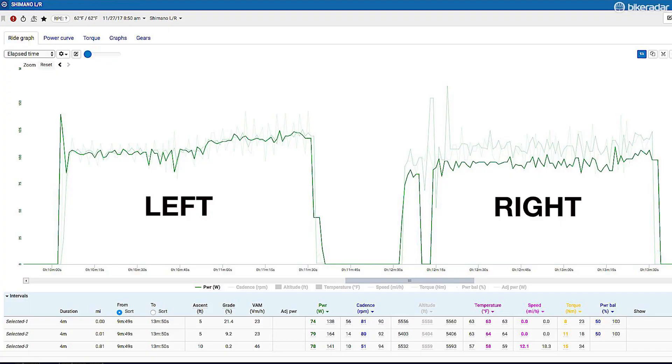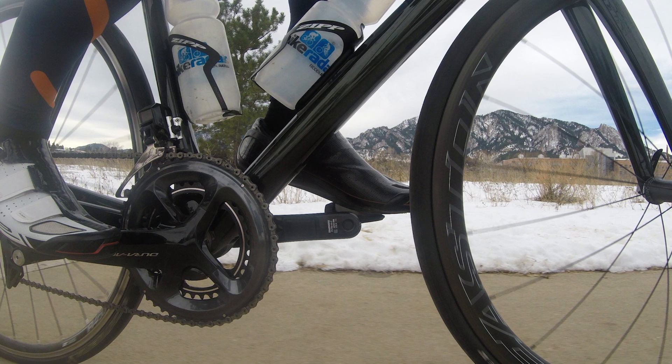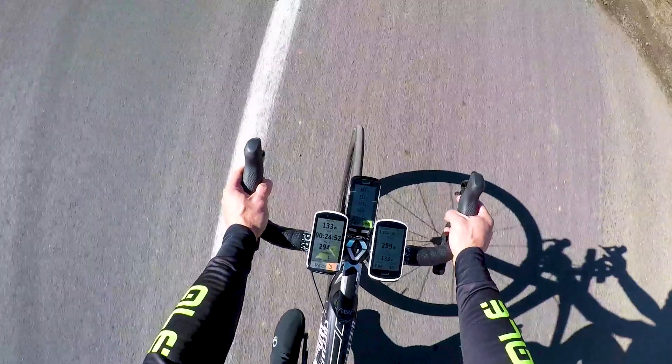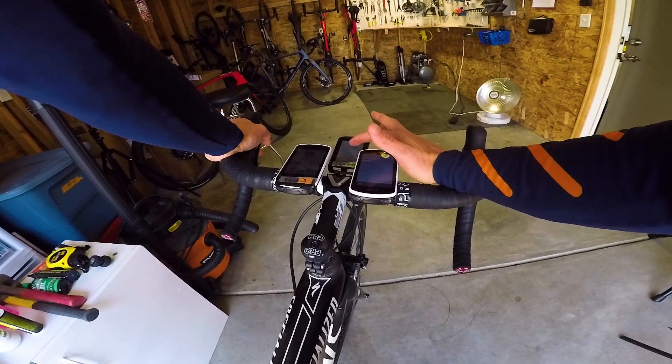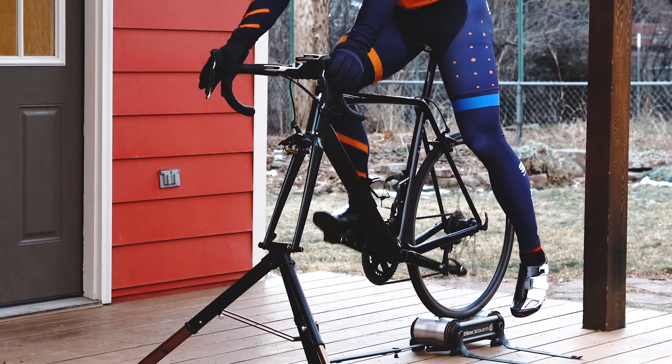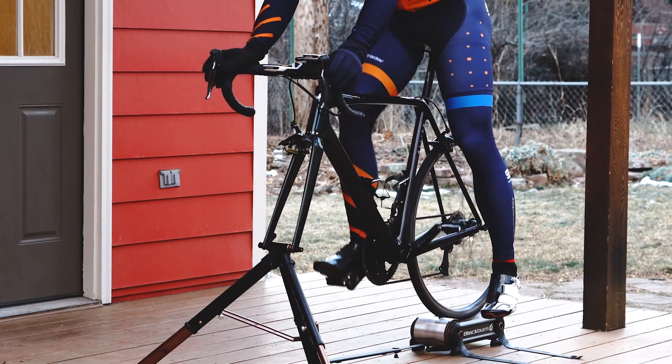What was strange was that the left-right balance was off. I'm accustomed to seeing anywhere from a 50-50 to maybe at most a 52-48 left-to-right balance, and the Shimano read 55-45 for the whole ride. After seeing that for a few rides, and always calibrating the Shimano meter and all other test meters before each ride, I did some single-leg drills to investigate, and sure enough the left side on the Shimano meter reads higher than the right.